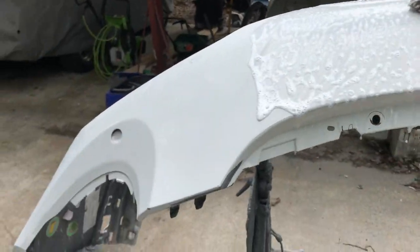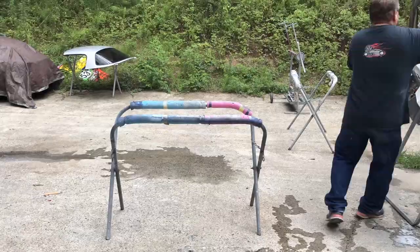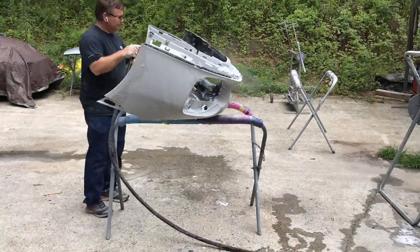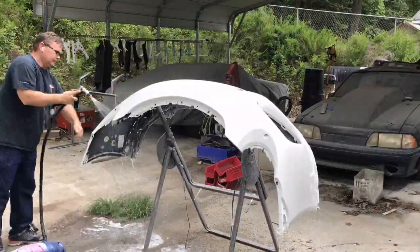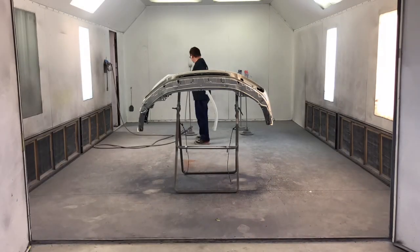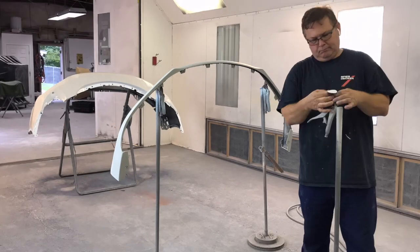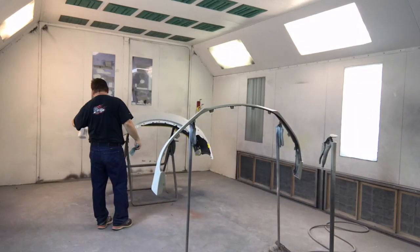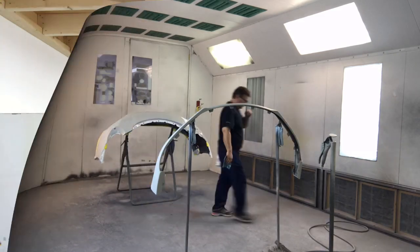I like to wash the bumper and also wash the underside to get it really nice and clean, so there are fewer chances of any dust or dirt getting into the paint. Alright, so we've got the parts wiped down, they're all clean. We're going to get a paint suit on, get this thing tacked off, and start putting some color on there.